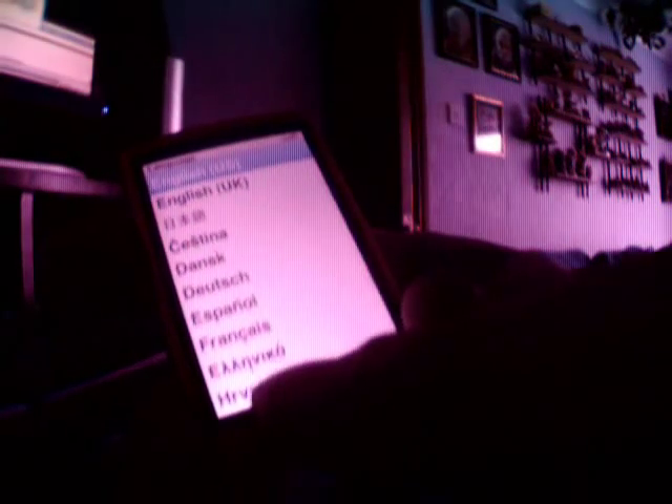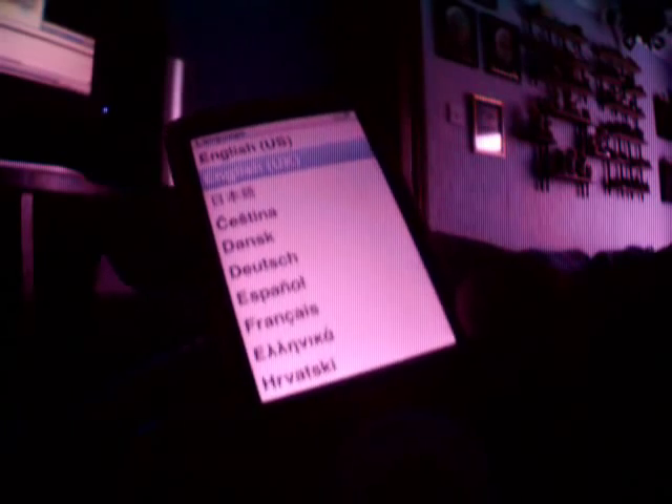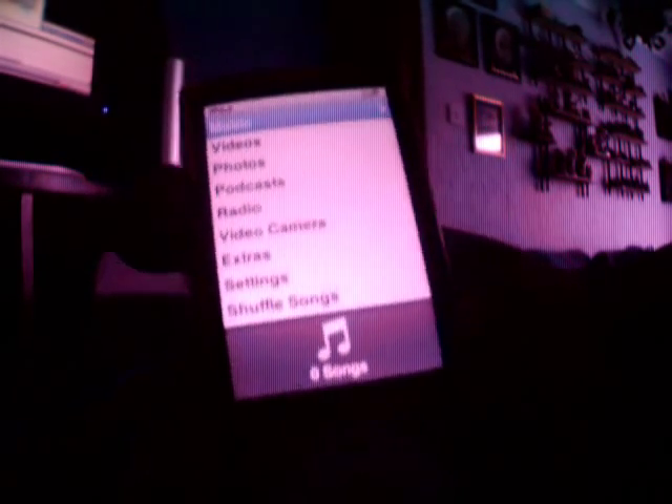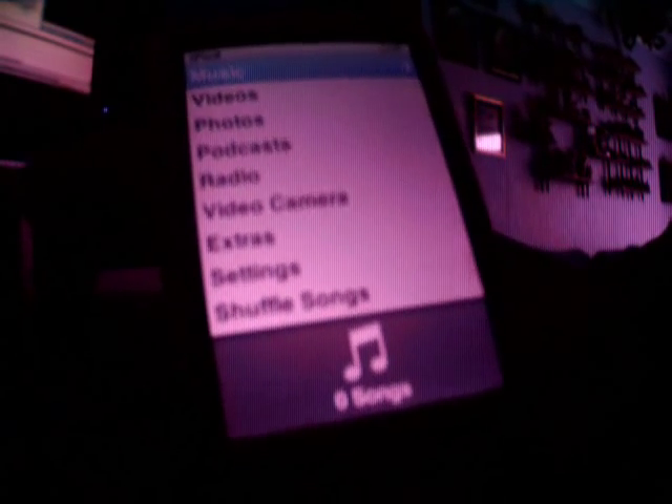Switching it on — there's the Apple logo — choose your language, which is English UK. There we go, we're activated! Obviously this needs charging, but I'll deal with that later. I need to add my songs from my old iPod, so I'll do that in a little bit.